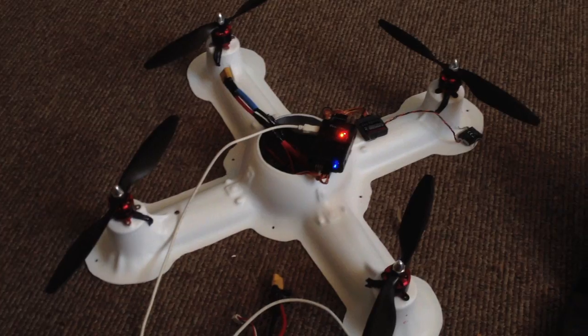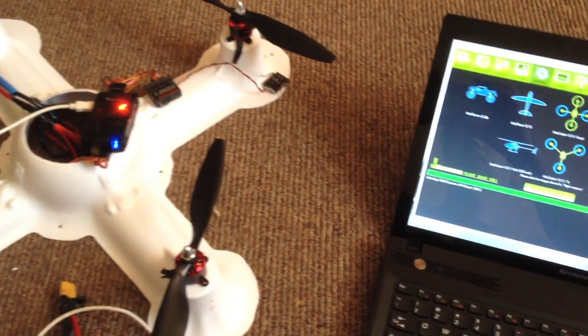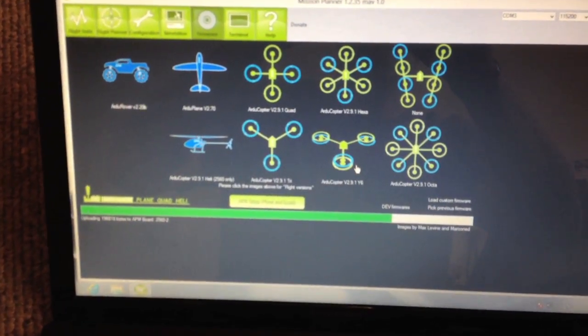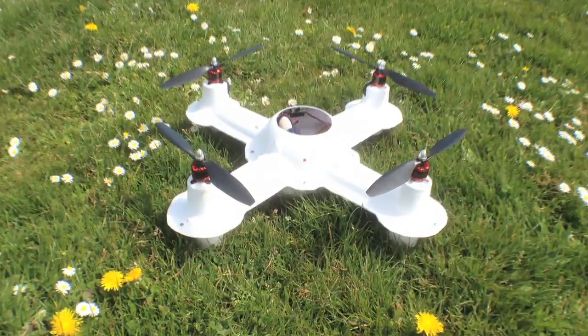I've installed the motors and ESCs. I'm using an APM 2.5, so I'm installing software into that, and everything is just about ready to go.